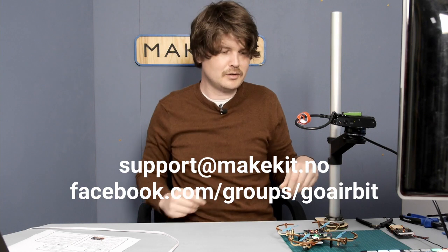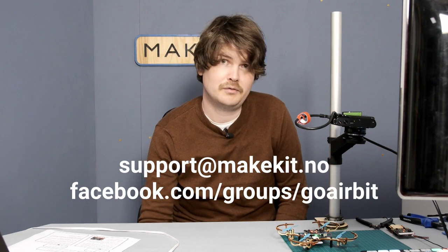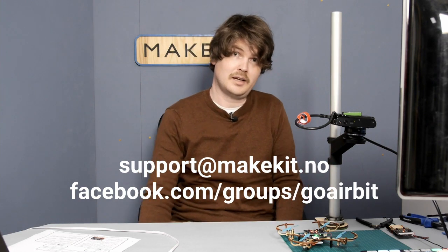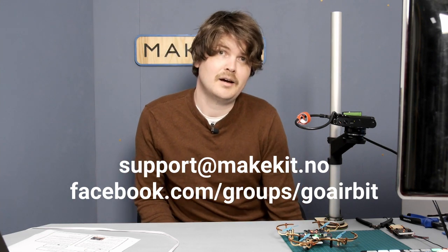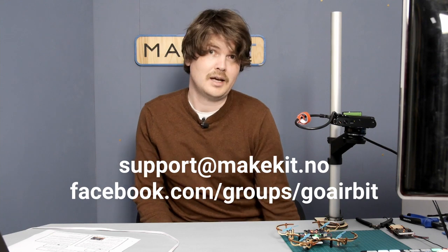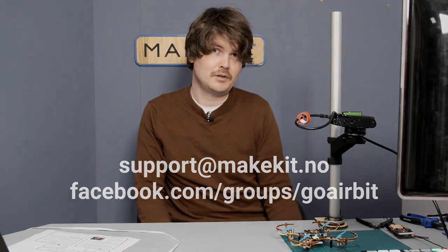If you have any other problems with your Airbit, feel free to contact us at support@makeit.no or on our Facebook page. I hope you enjoyed this video — good luck and have fun with your Airbit!